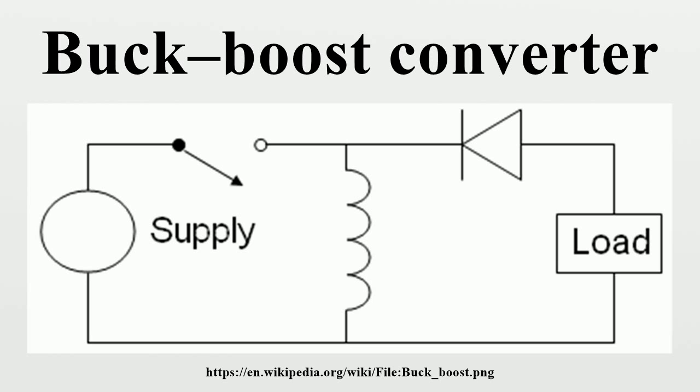The inverting topology: the output voltage is of the opposite polarity than the input. This is a switched-mode power supply with a similar circuit topology to the boost converter and the buck converter. The output voltage is adjustable based on the duty cycle of the switching transistor. One possible drawback of this converter is that the switch does not have a terminal at ground, which complicates the driving circuitry. Neither drawback is of any consequence if the power supply is isolated from the load circuit, because the supply and diode polarity can simply be reversed.